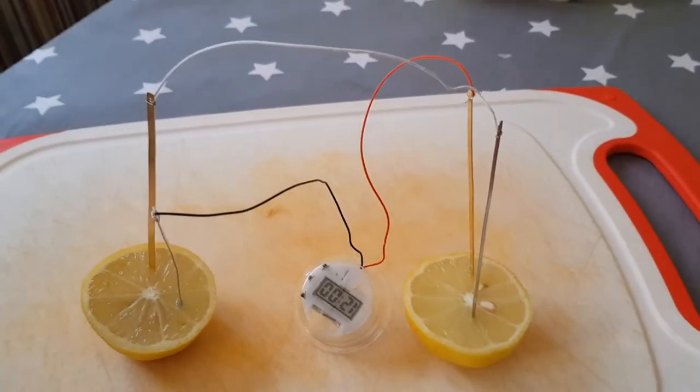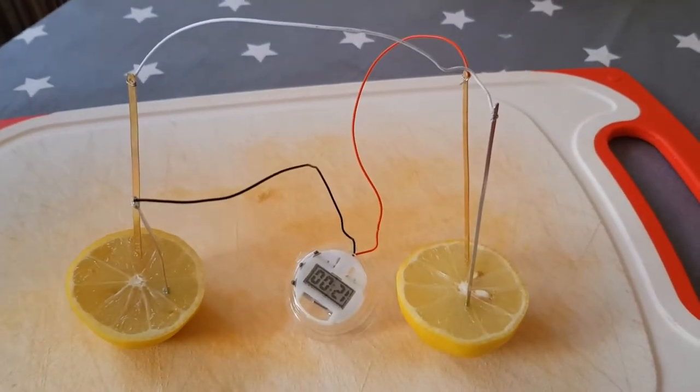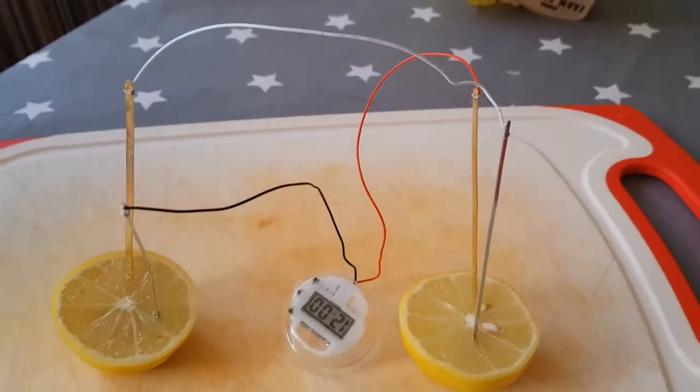And there we have it guys — a working alarm clock powered by fruit. That is amazing.